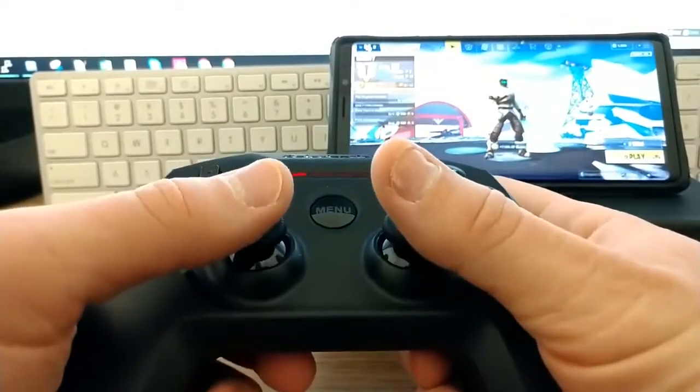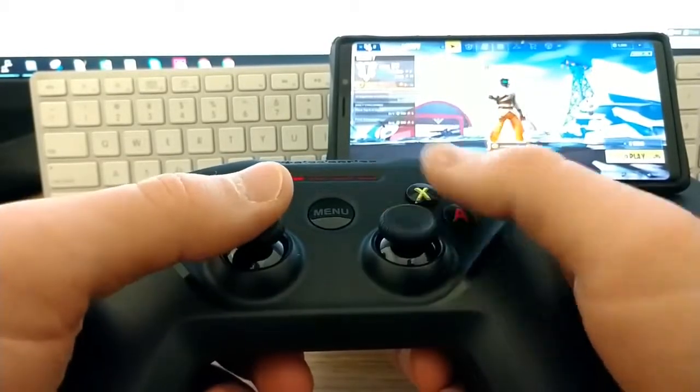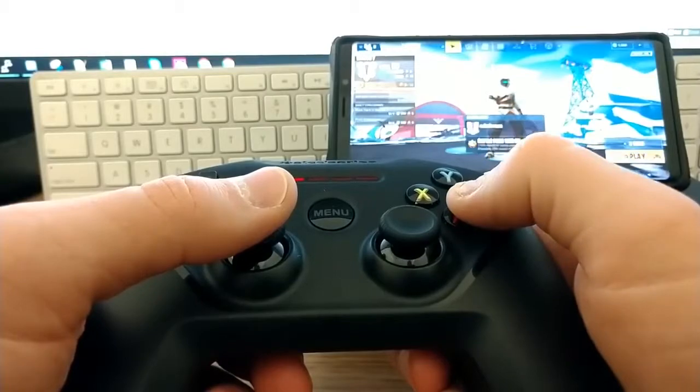The next controller I'll be testing is the SteelSeries Nimbus. This is the one made for iPhone and it works perfectly on your iPhone and iPad for Fortnite Mobile — $50 at Best Buy, works great. However, it does not work for Android very well. It connects and pairs fine on Android, but the buttons are all messed up — they don't map correctly, so if you push a button it doesn't do what you expect. I would not recommend this for Android, but definitely recommend it for iPhone. So if you want to play Fortnite Mobile on your iPhone and get some kills, this is the one to get.